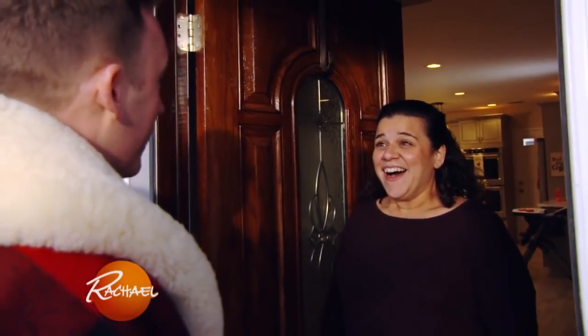Hi, Megan. Oh my God, what are you doing here? I heard you needed help, so I am here to make dinner tonight. Are you ready to get cooking? Oh my God, yes. Come in, let's do it.